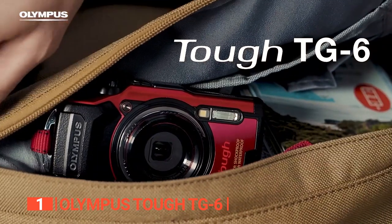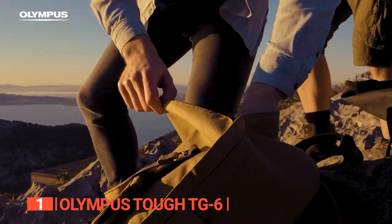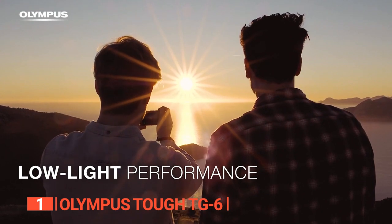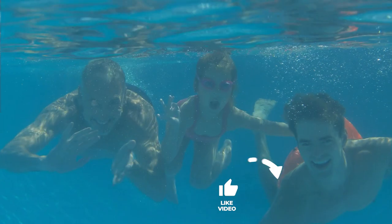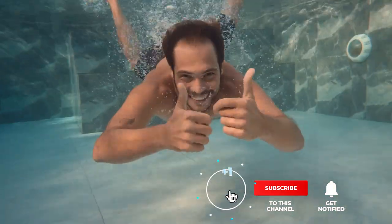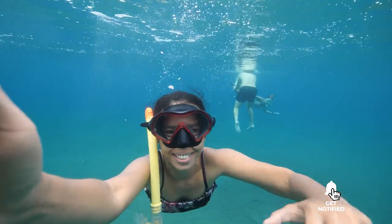The Olympus Tough TG6 is an incredibly tough waterproof camera with a slew of unique features that make it a superb choice for backpackers, divers, and anyone else who enjoys traveling, swimming, and taking amazing photos. That's all for now. Thanks for watching. If I helped you out in any way, please hit the like and subscribe button. I'll see you guys on the trails or in the next video.